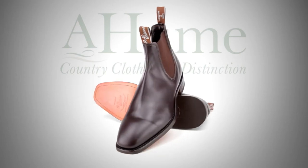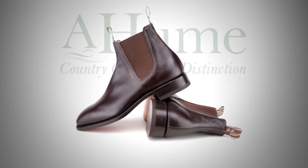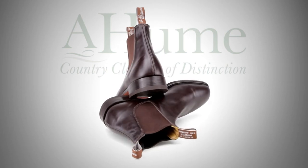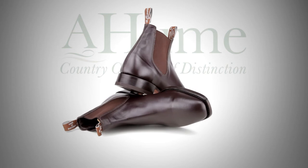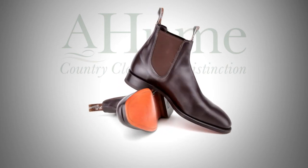The R.M. Williams Craftsman Yearling Boot from A. Hume Country Clothing is the original iconic R.M. Williams boot. From the moment you're introduced to a pair of R.M. Williams boots, you can be sure it will be the beginning of a serious friendship, and you'll soon understand why there's something to treasure for many years.